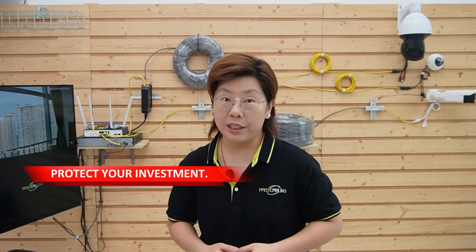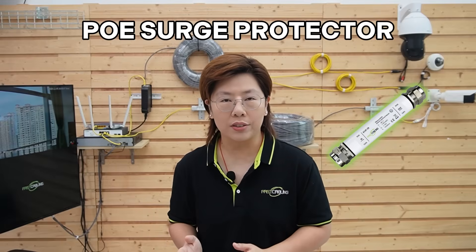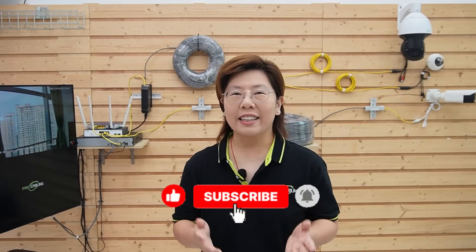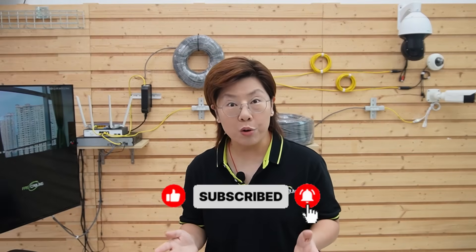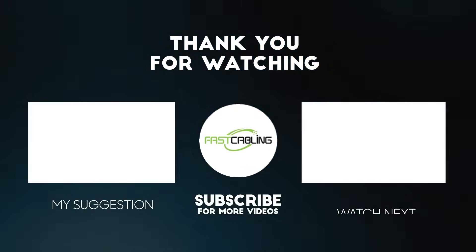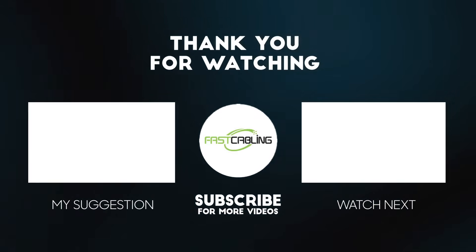Third, protect your investment. In lightning-prone areas, add PoE surge protectors so surges don't ride your copper all the way into the switch. If you want us to build this exact demo for your site's design, feel free to drop your distances and device power in the comments and we'll sketch it out. If this helped, please hit like and subscribe for more real-world PoE builds. Thank you for joining us — I'll see you in our next job.